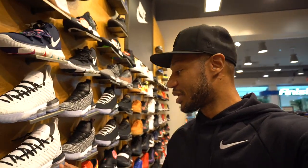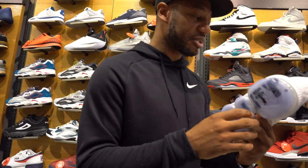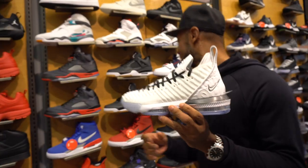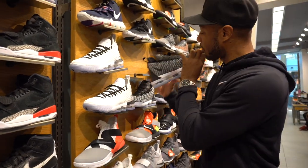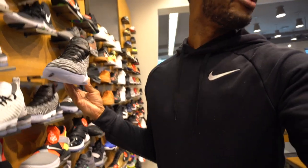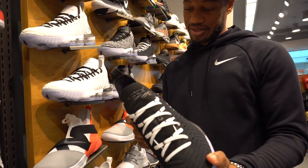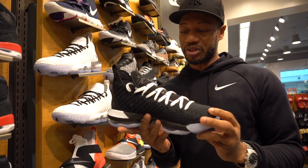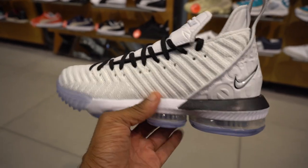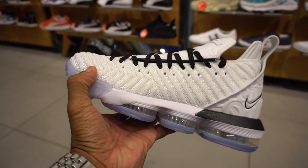So I'm in Finish Line right now. One thing I did notice is that they got these Equality joints - I have never seen these in person at all. I'm tripping man, I thought these were the Equality joints, but nevertheless, these are LeBron 16s. These are LeBron 16s, the Home Equality joints. I found them in Finish Line - I know they sold out on the SNKRS app, but they're still readily available in Finish Line here in Orlando.